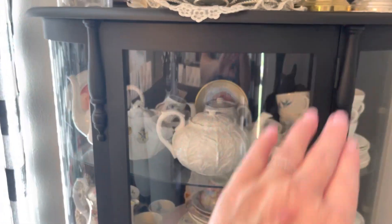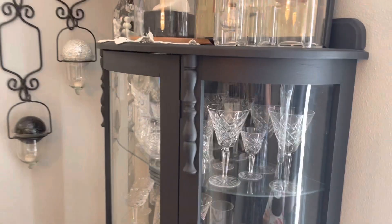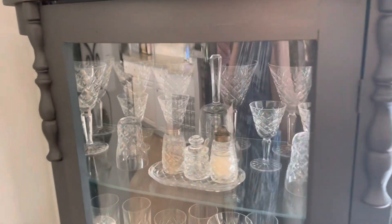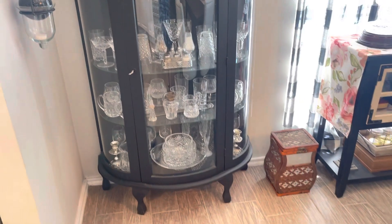These little hutches were also pine and I just did not like the way they looked, so I painted them black, and the china and crystal absolutely stand out when you paint them black like that.